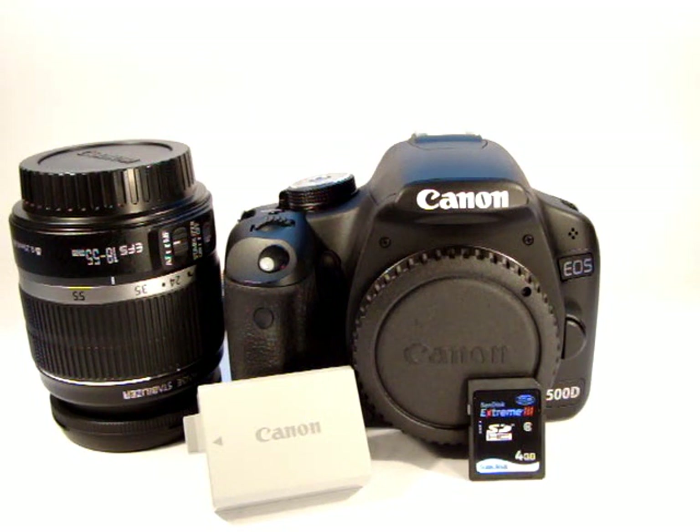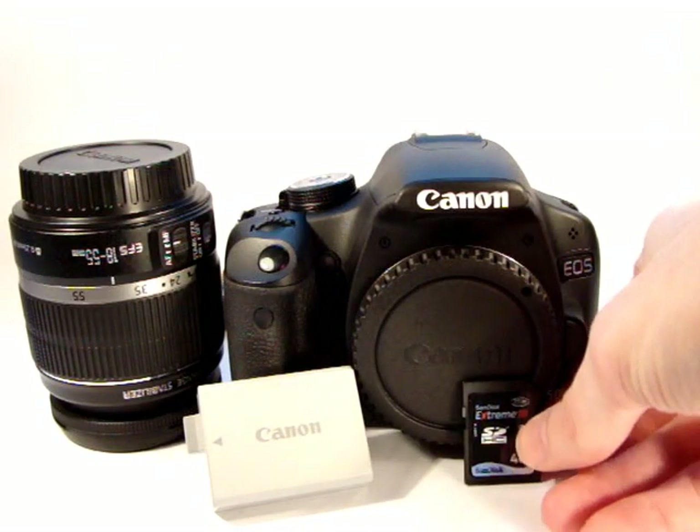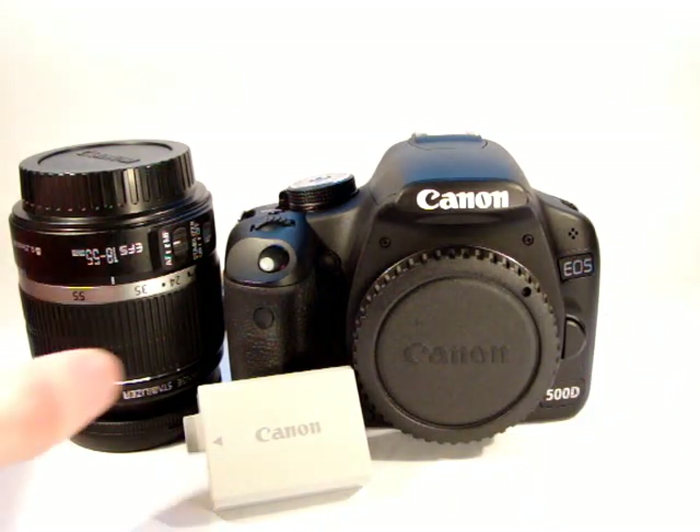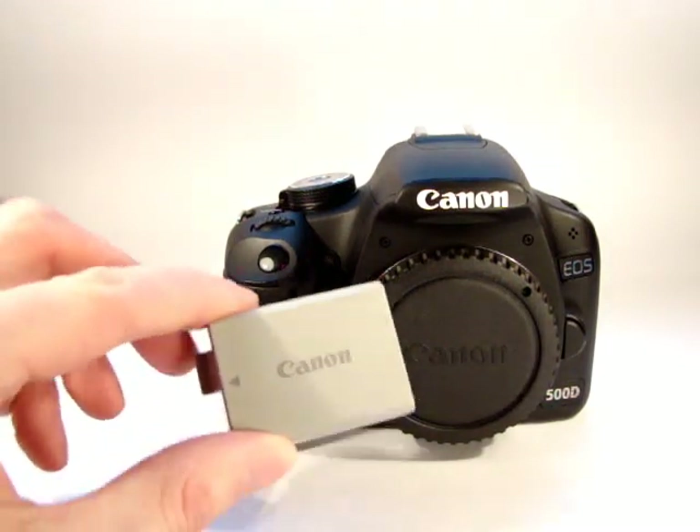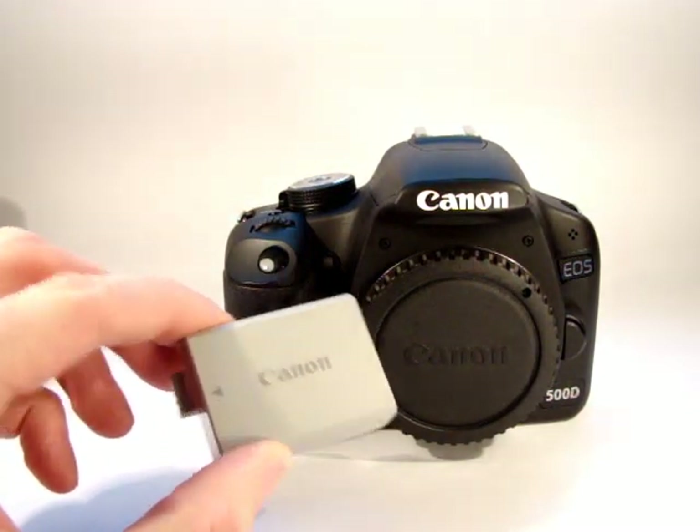So what we'll do first is we'll fit the battery. The battery that the camera takes is a Canon LP-E5 battery.